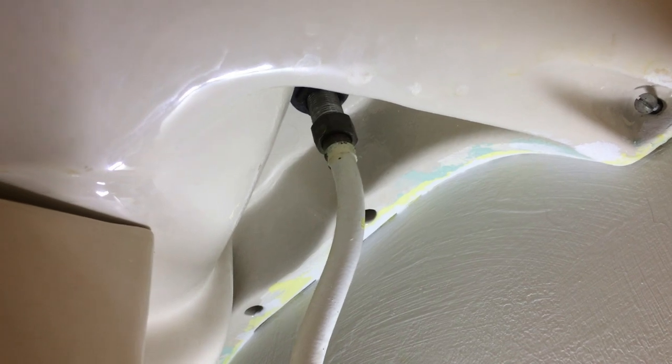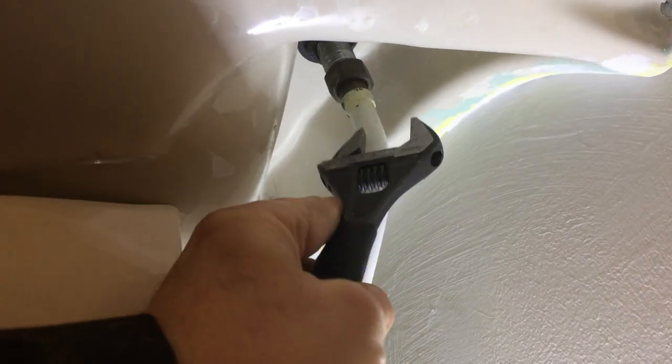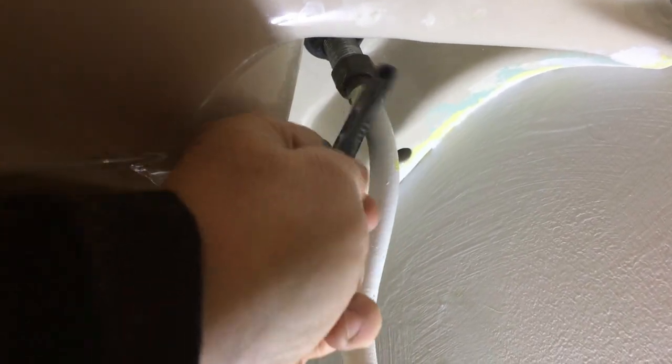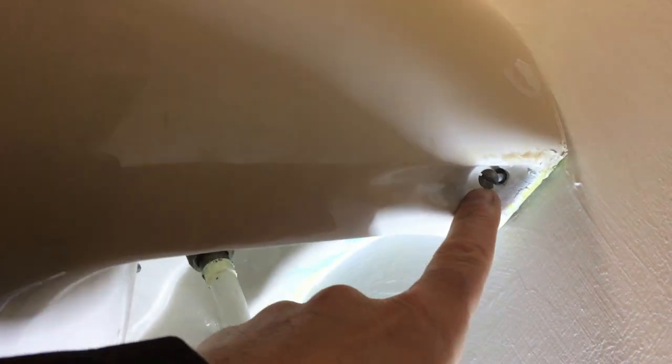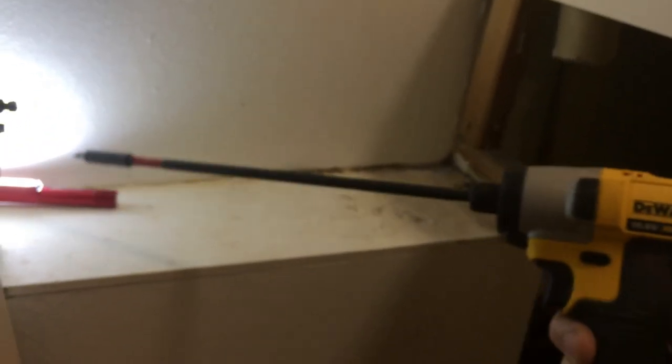Right guys, we're just in the process of getting the bathroom basin out. I'm just disconnecting the taps here - I've done that already. I'm just using my little basin spanner - it's the easiest thing I can get in there. Access isn't too bad here, so it wasn't a problem getting the two pipes off. There are two retaining screws here holding the basin against the wall, so I'm just using my 10.8v drill with an extension to get those screws out and get this out now.